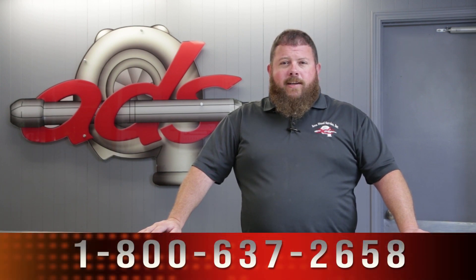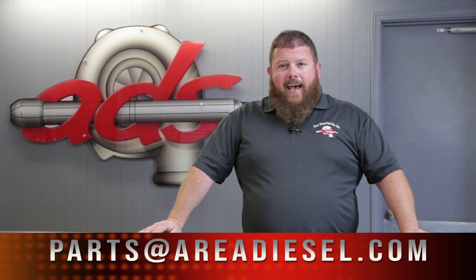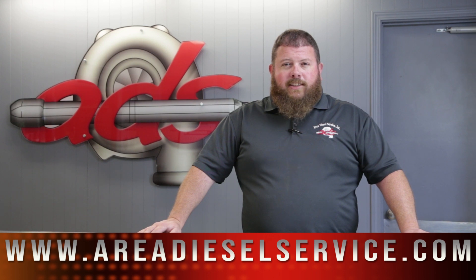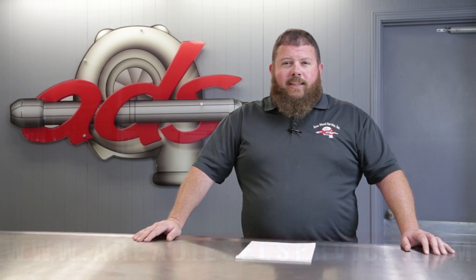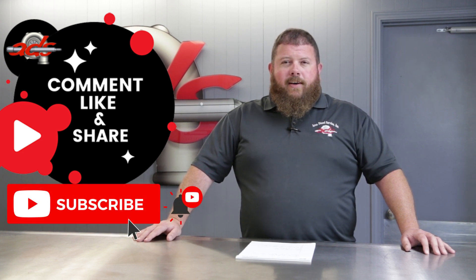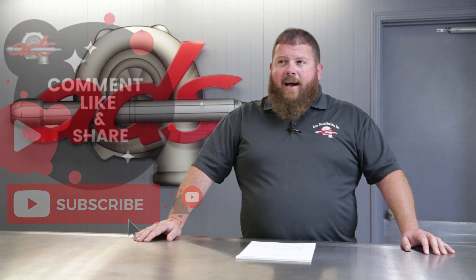That's another episode of the Parts Counter here at Area Diesel Service. If you have any questions, please reach out to us. You can call us at 800-637-2658, email us at parts@areadiesel.com, or visit our website at areadieselservice.com — you can also chat with us instantly through the button in the bottom right-hand corner. Please like and subscribe, share this content if you found it beneficial, and leave a comment below if there's something else you'd like us to showcase or cover on the next episode of the Parts Counter.